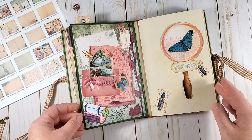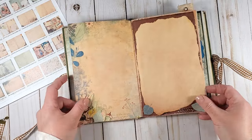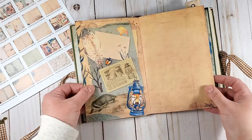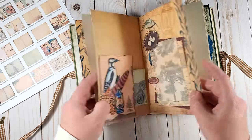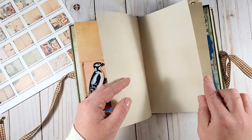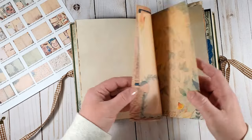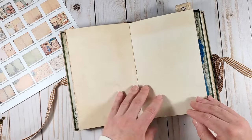Let's flip through a couple more pages. You can see that most of the pages have a very rich design. If you need more journaling space, you can print the designs on only one side of the paper and use the other side for writing — that's what I did. So I have one spread with the design and the next spread for writing.